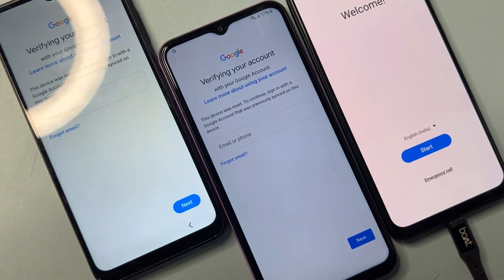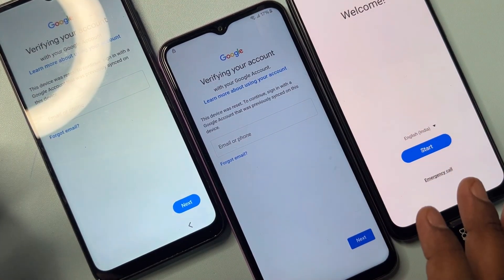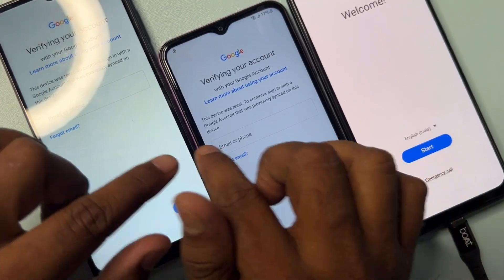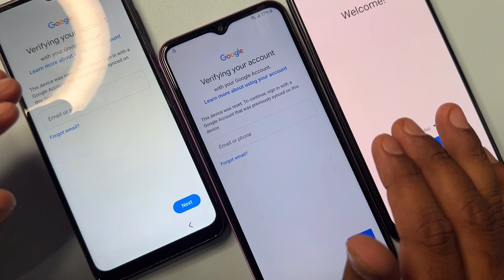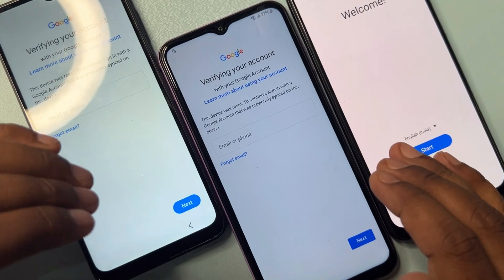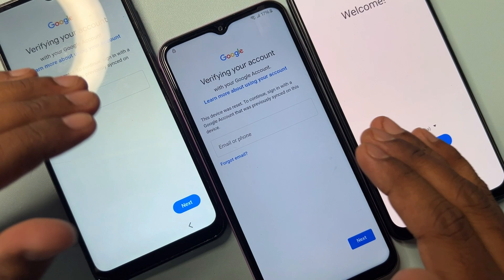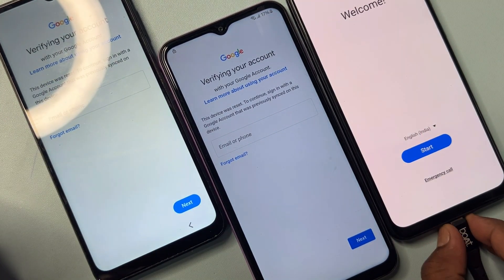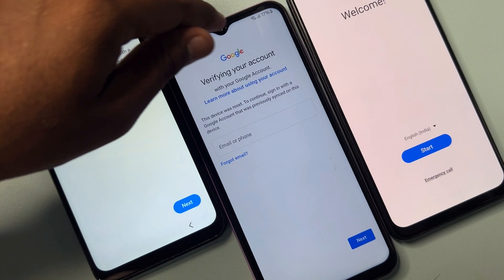If you also have a Samsung smartphone that is Google FRP locked, you have to watch this video properly till the end. Only then will you be able to unlock your Samsung smartphone at home in just five to ten minutes. First of all, you have to connect your charger to your Samsung smartphone.